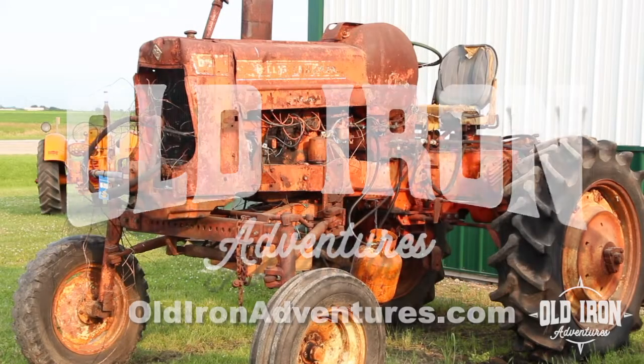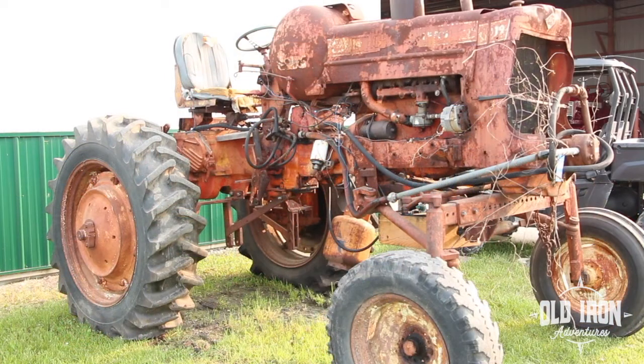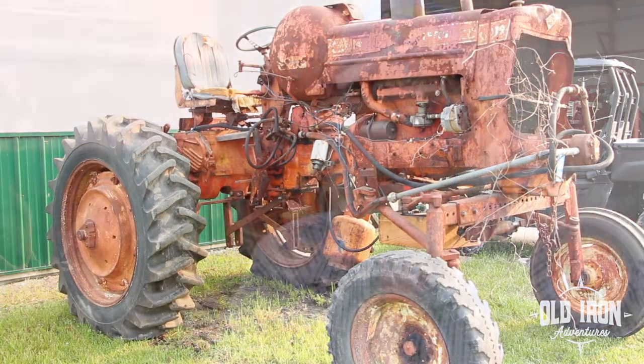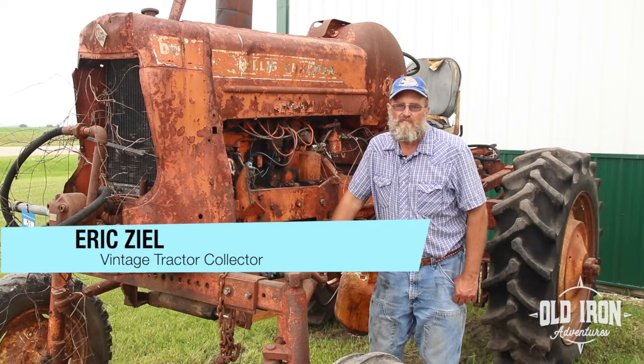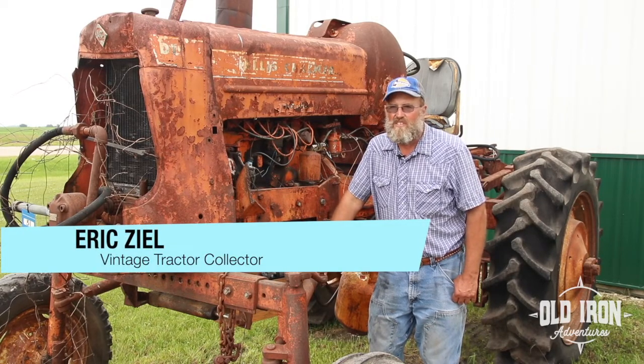This is an Alice Chalmers D19 High Crop with LP fuel. These are conversions — this is a Thompson conversion tractor. To our knowledge, there's only one other LP Alice Chalmers High Crop that exists in the LP version.